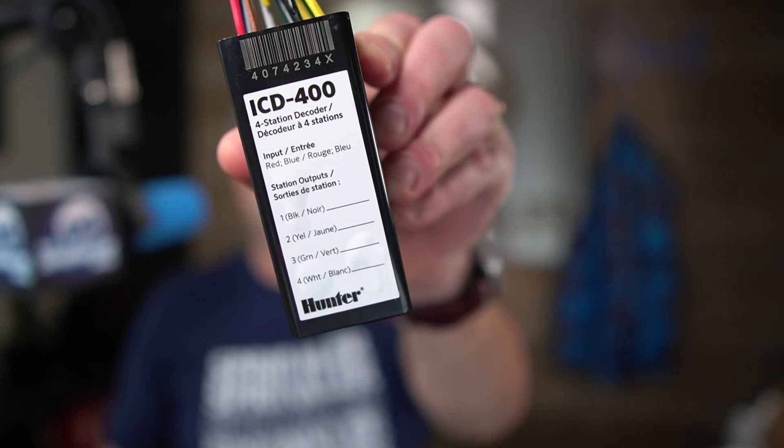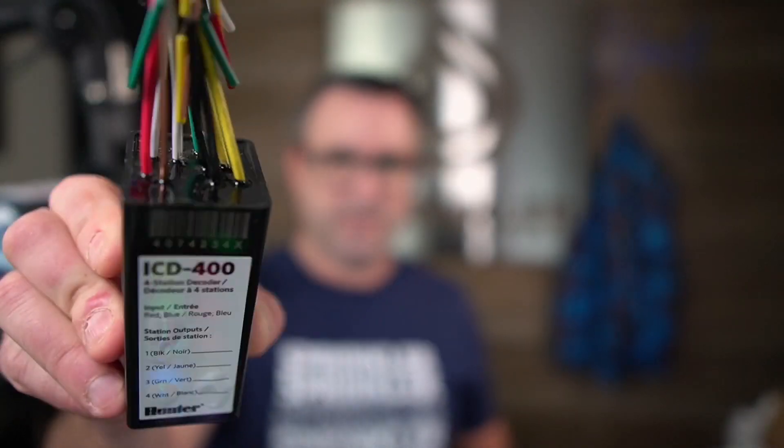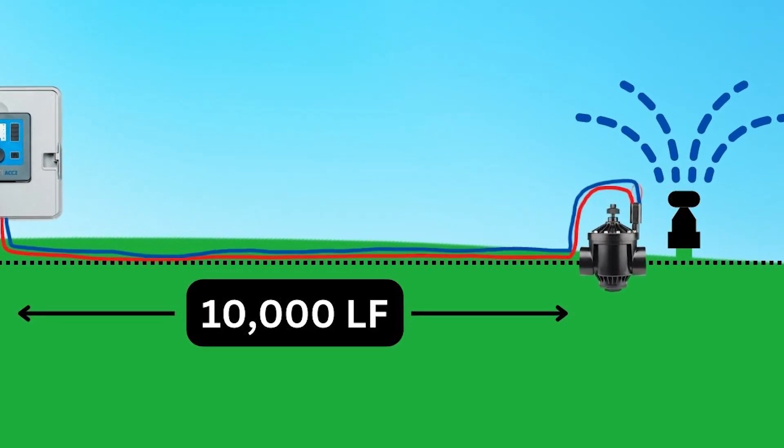You can program these wires to be any zone you would like on the system. This video is not intended to explain how a two-wire system works — it's to explain this decoder. What you should know is that this decoder is only designed for Hunter's ACC2 and the legacy ACC99D system, so this isn't going to go on an I-Core.